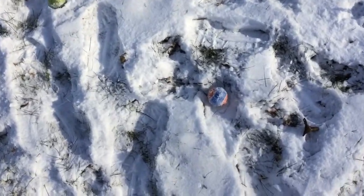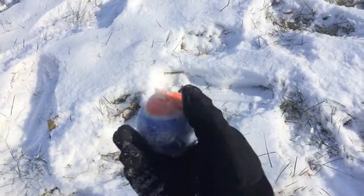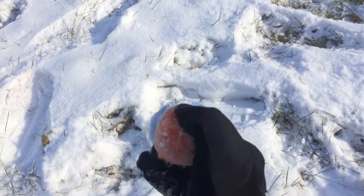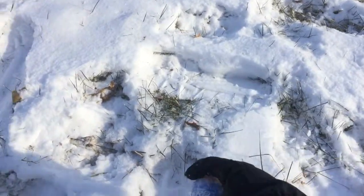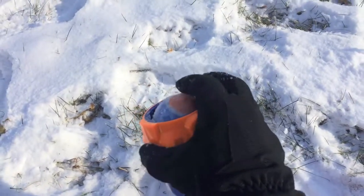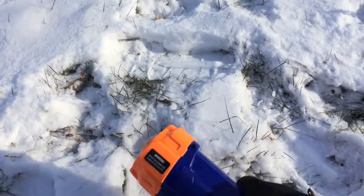And we've got one of our Nerf dog balls here — these are... I mean they're durable but they seem a little chintzy. They're not bad; Dash hasn't destroyed it yet so I guess I can't complain about that.